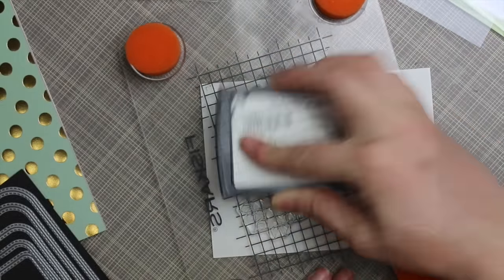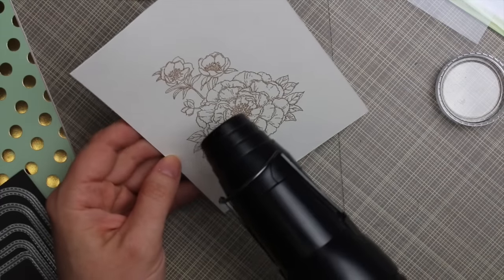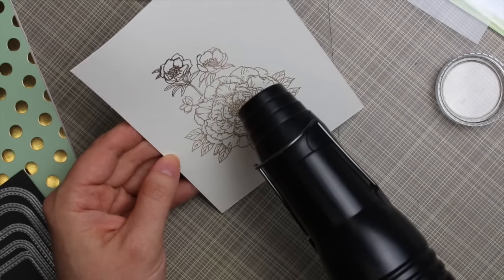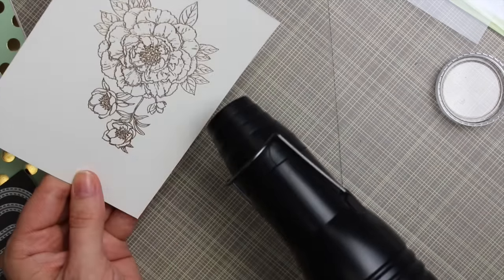I used my stamp press with some Versamark ink, then pulled out my Ranger Gold embossing powder. This is always the best part — you don't see anything and then all of a sudden something appears, and it gets even better when you heat it with your heat tool. I let the heat tool warm up for a few seconds first, then brought it to the paper to melt all the embossing powder.